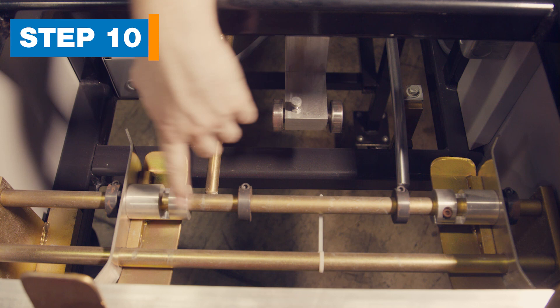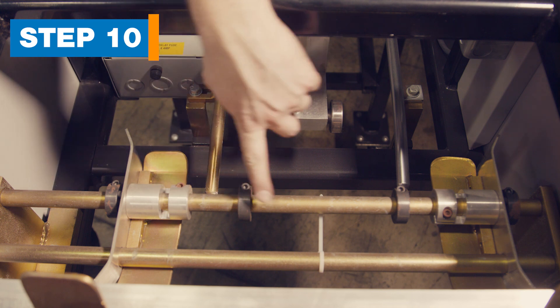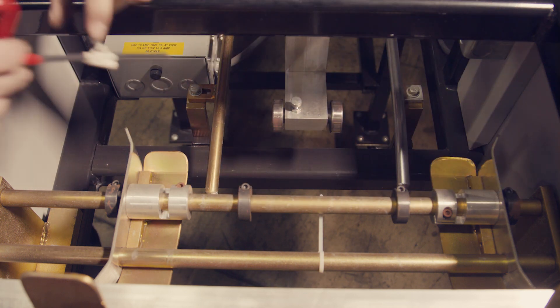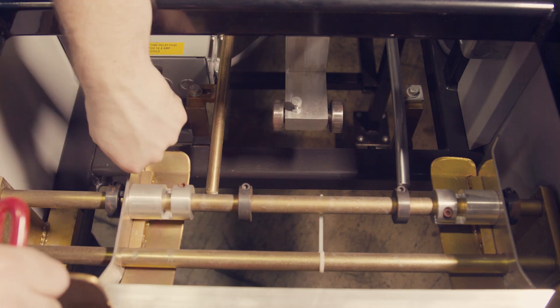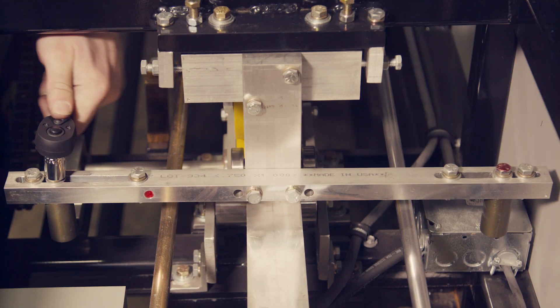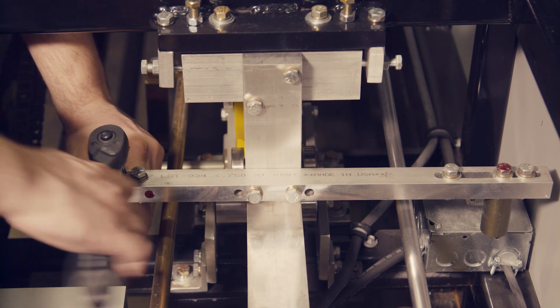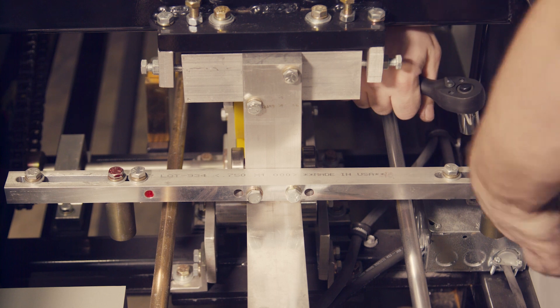Step 10. Move the entry guides and auxiliary guide posts. Located where you feed material into the machine, the entry guides have four black collars that serve as stops. Do not move these black collars. Using the T-handle wrench, loosen the allen screw on the guide clamp and move the guides to the inside stops and tighten the screw. On the auxiliary guide posts, loosen the screw to slide the left and right posts inboard to the 5-inch position until both guide posts are in contact with the stops in the slot. Tighten the screws.